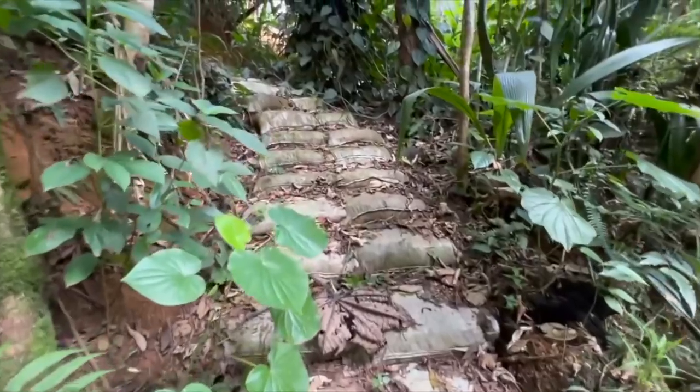Lá, quando você for filmar, vai ver. Tem muralha de oito metros de sacos empilhados e socados, com terra em cima para fazer os terraços. A dona do terreno aumentou o terreno dela umas cinco vezes, eliminou o problema de erosão, eliminou o assoreamento do rio — que é usado para tomar banho, lazer — e eliminou o problema de não ter espaço útil produtivo, porque era tudo buraco.